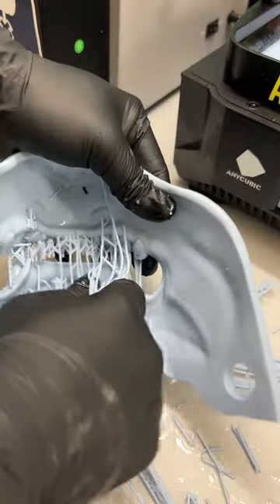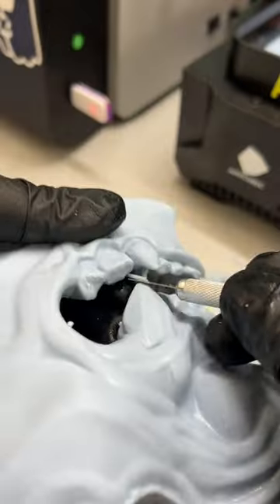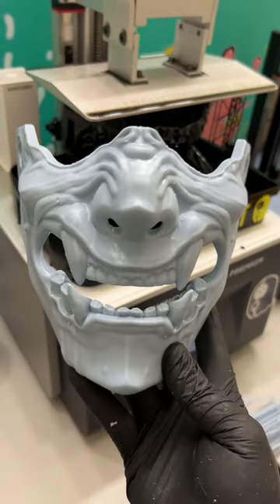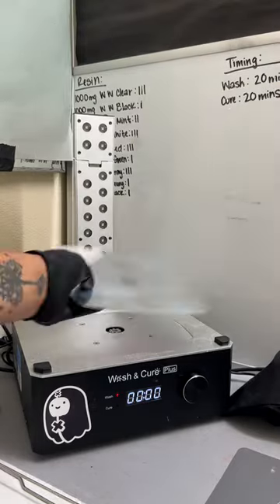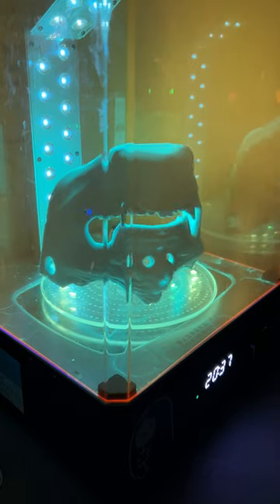The best part is hearing the crackling of all the supports coming off. A heat gun is usually applied to the supports, but this time I didn't need it — the supports came off pretty easily. Use an X-Acto blade to snap off the little nibbies left from the supports. Notice that I'm still wearing gloves, as the model may still have some uncured resin on the surface. I cure it for about an extra 20 minutes so the resin becomes fully hardened and inert.